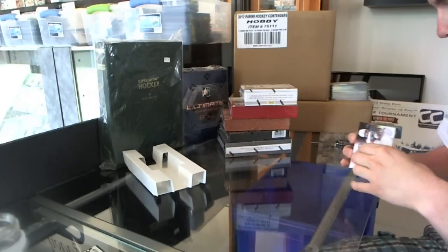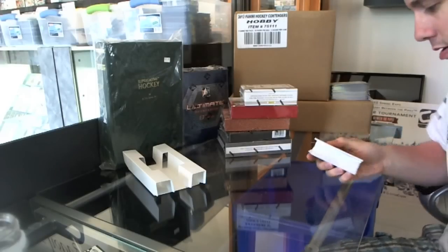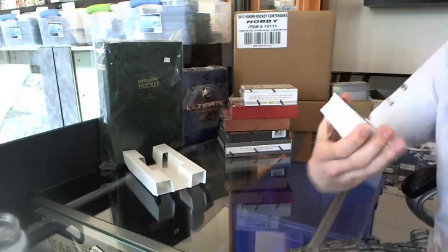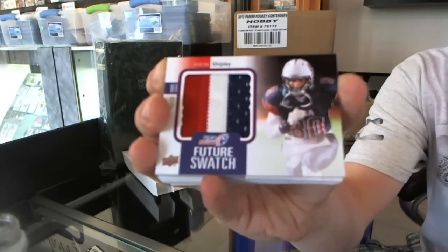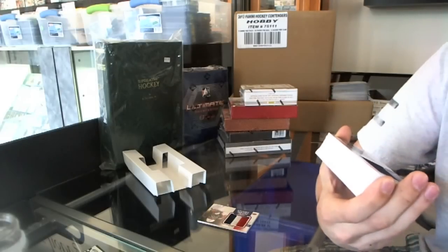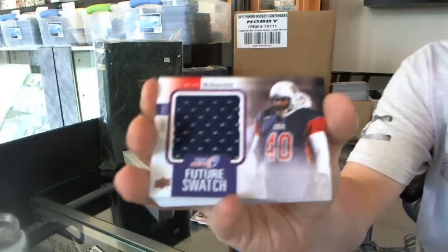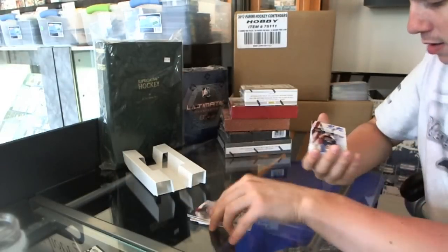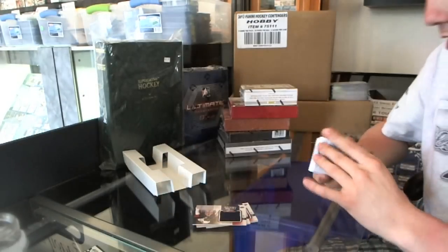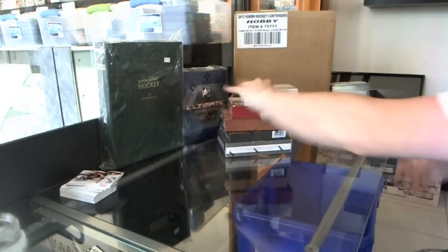We've got a Jackson Shipley future swatch patch, three colors — Jackson Shipley. We've got a future swatch jersey for Matt Hagerty, a future swatch jersey for Kevin McReynolds, and an autograph of Nick Lifka. And then all the best cards — the full set. On to the Prime Signatures.